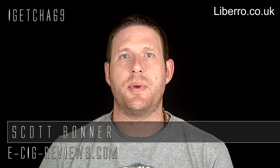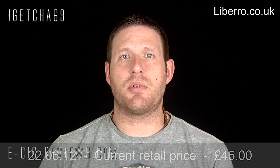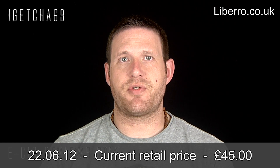Hello there, my name's Scott. Today I'm going to be doing a review on the Libero electronic pipe which I received from www.libero.co.uk. Before I start though, I must point out I did receive it free of charge for the purpose of conducting a review, but my opinion of the product will be true, honest and accurate as always.